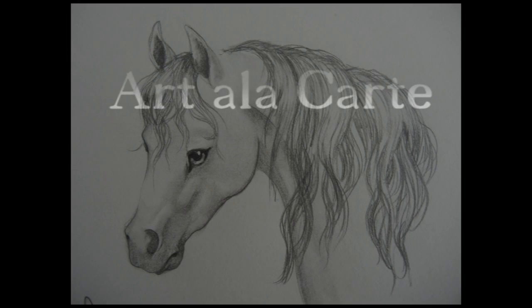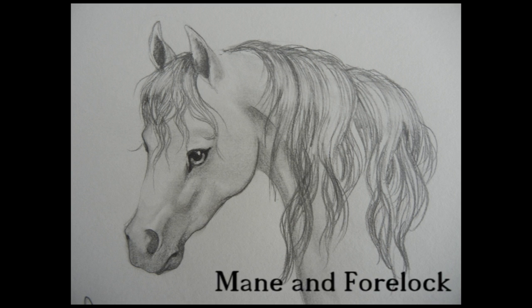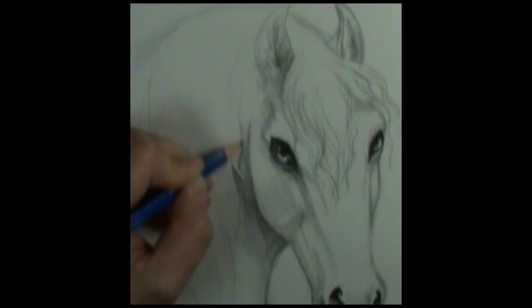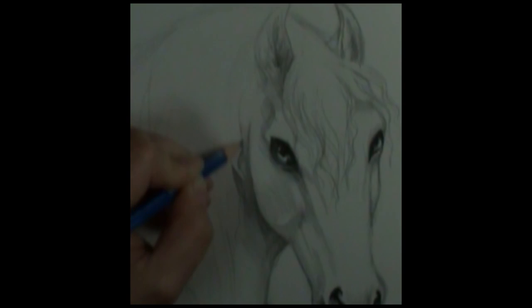Welcome back everyone to Art à la Carte. In this episode I'm going to show you how to draw a really good mane and forelock on your horses. In this video I'm not going to be covering how to draw a horse head — I have several videos on how to do that, and I'll put the links right here for those two videos where I talked about drawing horse heads.